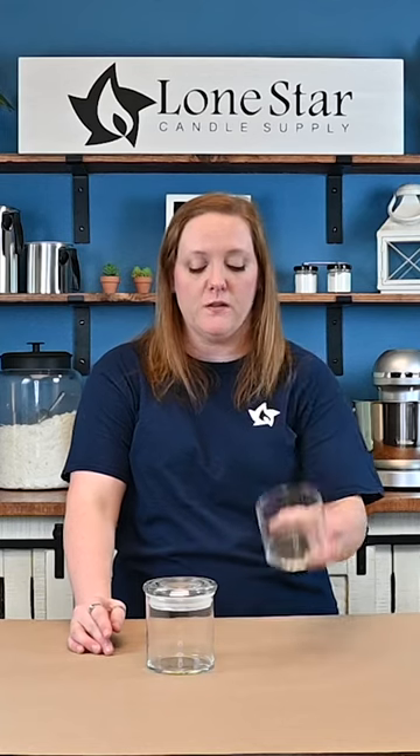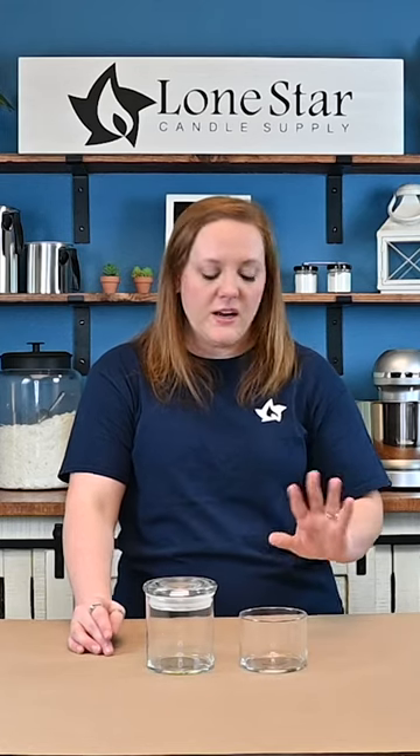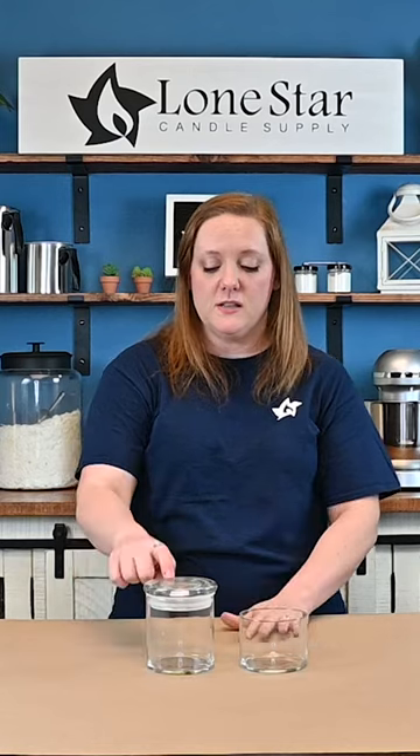This week we have our two Libby cylinder jars. This is a very classic and popular shape — a lot of you have probably seen the Bath and Body Works candles. This is a very similar type of container, and we carry this in a 15 ounce and